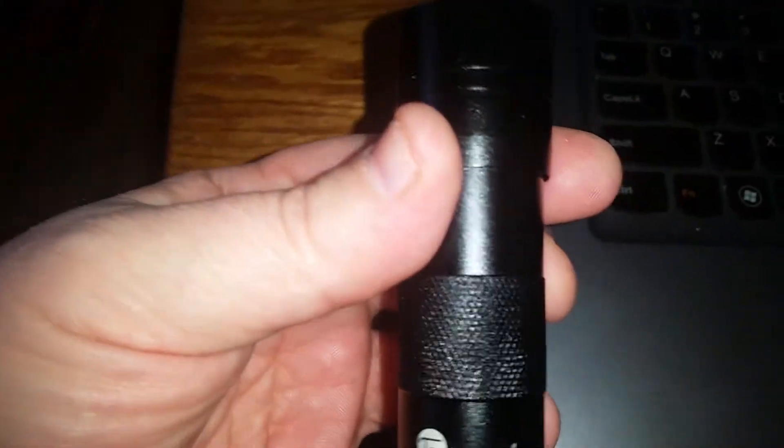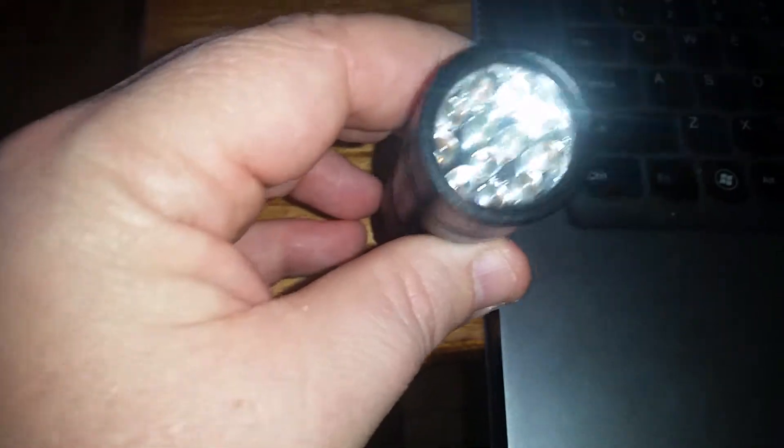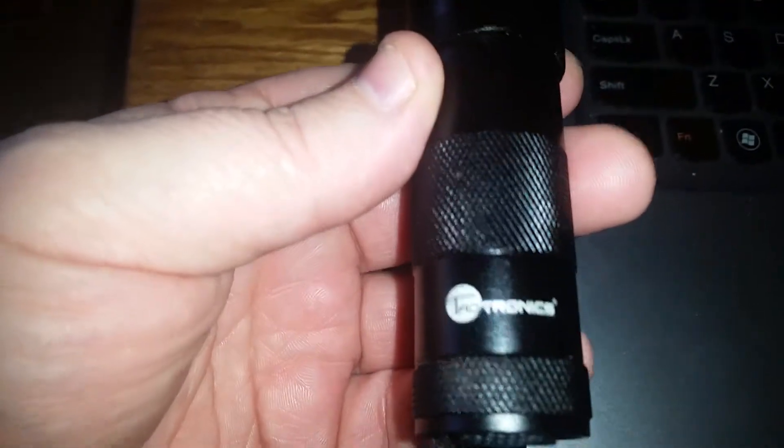This is the Taltronics PET UV urine detector. It's a great unit. I've found a lot more uses with it than actually the pet urine detector aspect.